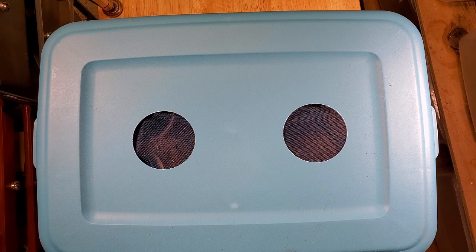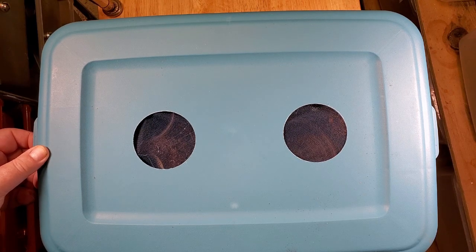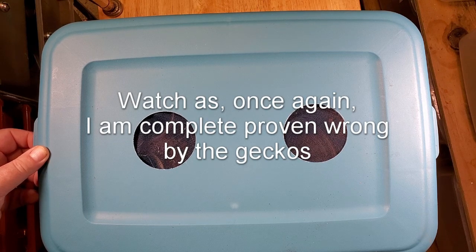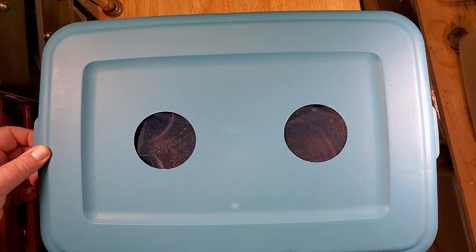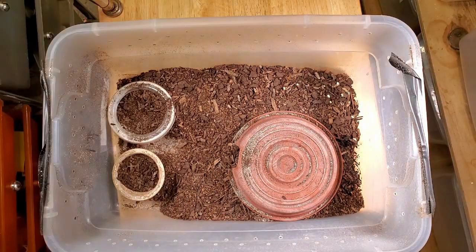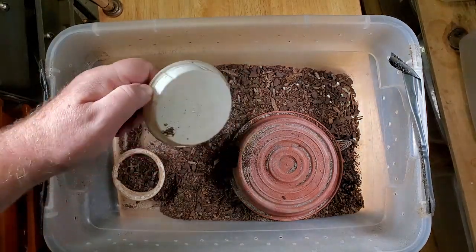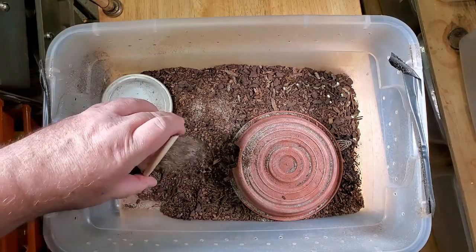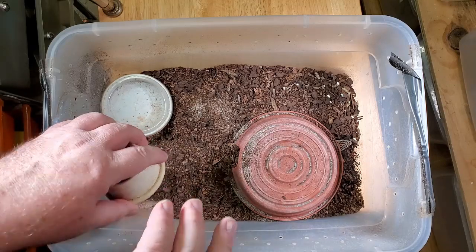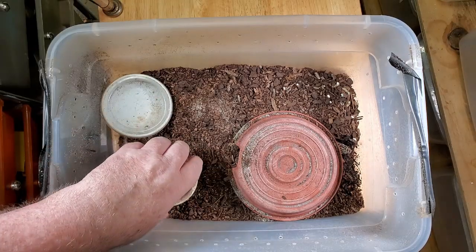I mentioned earlier in the video that these are our pigs, and for geckos these are our messiest geckos that we have. I have a top on, unlike our video from the Coleonyx variegatus, because these guys are a little bit wild — they run quite a bit. So their food dish is filled with the substrate, their water dish is filled with the substrate, everything gets messy. Every time we feed we've got to empty out the water dish, empty out the food dish, refill everything and start from scratch.